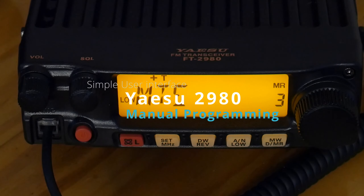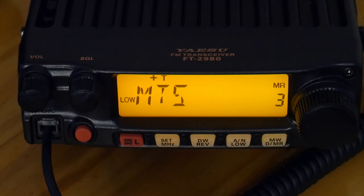What up YouTube, I'm back today with the Yaesu 2980. I've had this radio for about three days now and I manually programmed about 65 channels into it. I briefly want to go through and show you how to program the radio if you need to do so — super simple, easiest user interface I think I've ever seen.